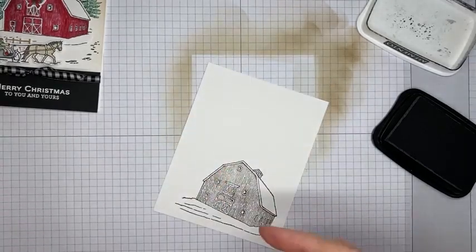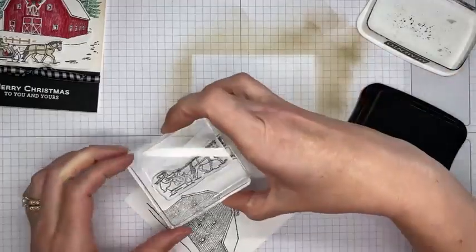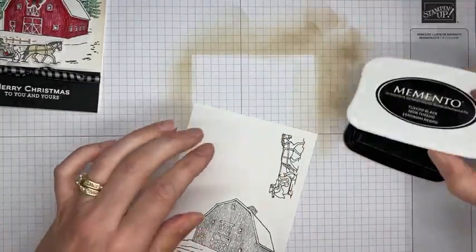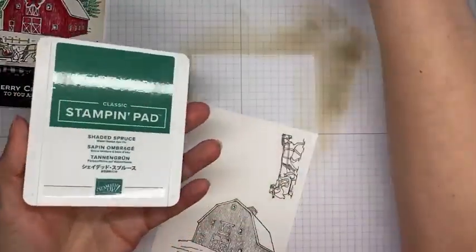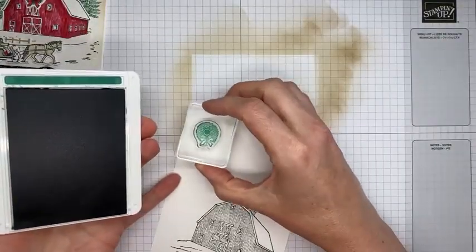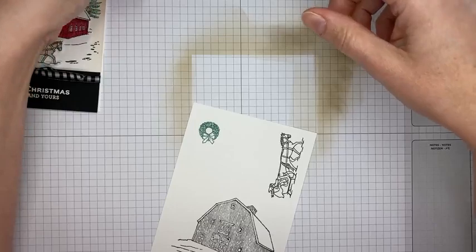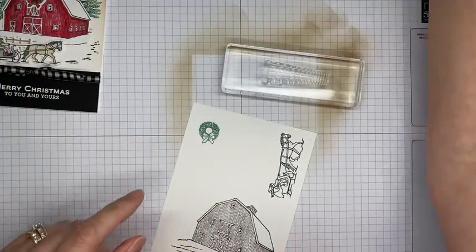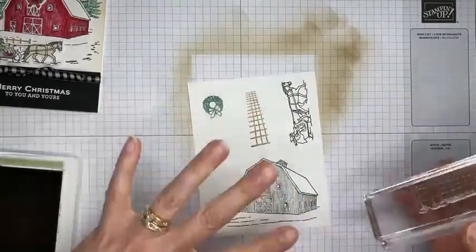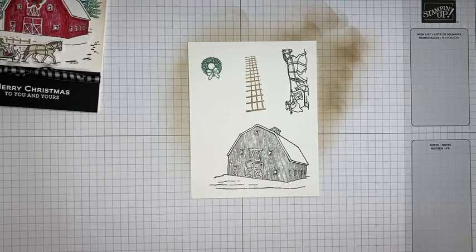I've got Tuxedo Black Memento ink and I'm stamping the barn image, then inking up the little horse and sleigh image — also in Tuxedo Black because we're going to be coloring it with Stampin' Blends. Then we've got the wreath image, which we're going to stamp in Shaded Spruce ink. Finally, the fence image gets stamped in Crumb Cake ink. I'm trying to stamp them far enough apart that I can run everything through the die cutting machine in one pass.